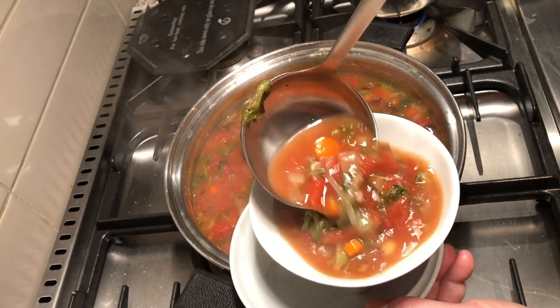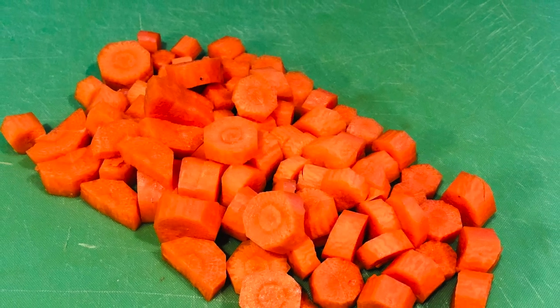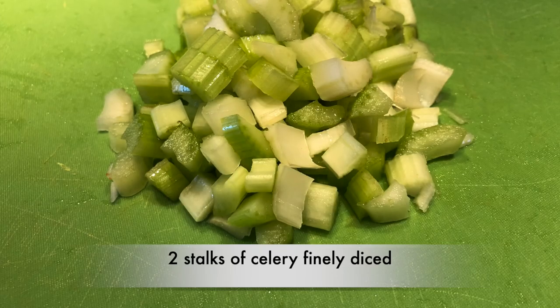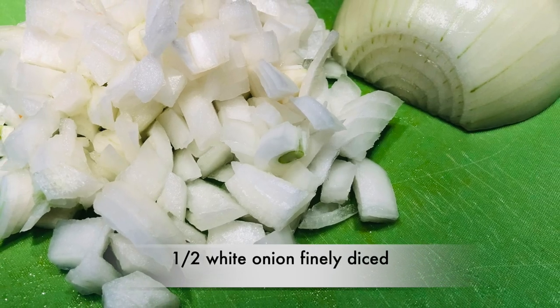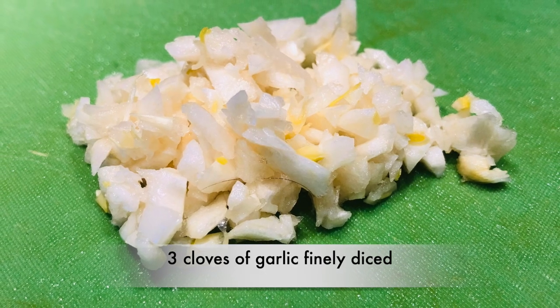Let's start out with doing some prep work. Dice the following vegetables and place them in a bowl: 1 cup of diced carrots, two stalks of celery finely diced, a half of a white onion finely diced, and three cloves of garlic finely diced.